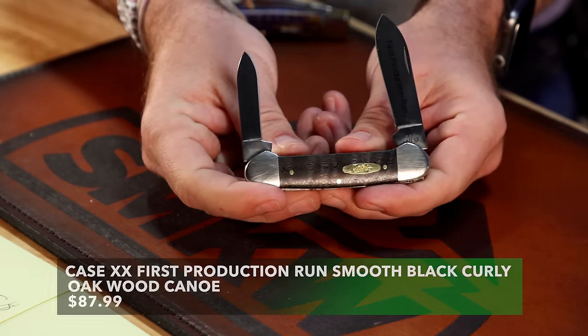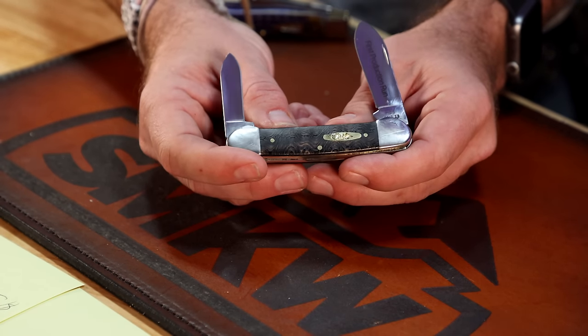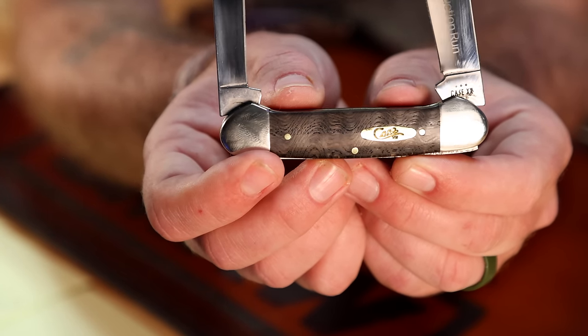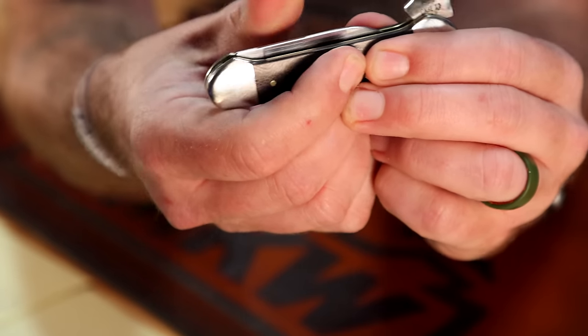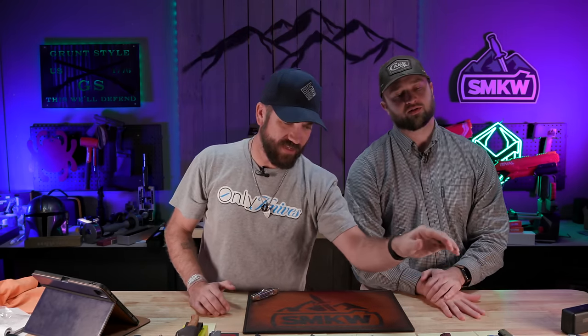Now this one we want to show off — we don't have very many left. This is the curly maple first production run Case Canoe. We've got several of these first production runs throughout the series still available. You've got brass liners, brass pins, and a brass Case shield, which really sets it off with nickel silver on the bolsters. The contrast with that curly maple is absolutely gorgeous — good fit and finish. It also comes in the first production run box. Keep your boxes, people. $87.99.